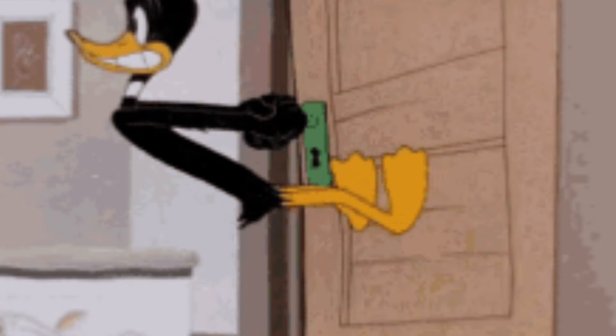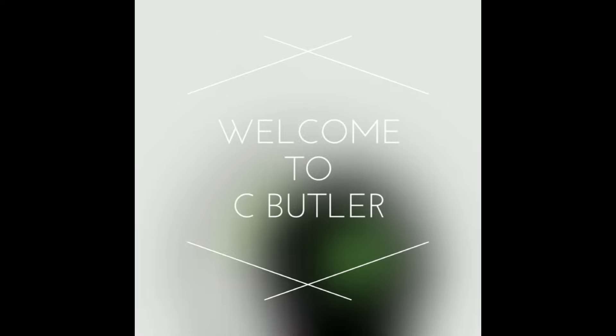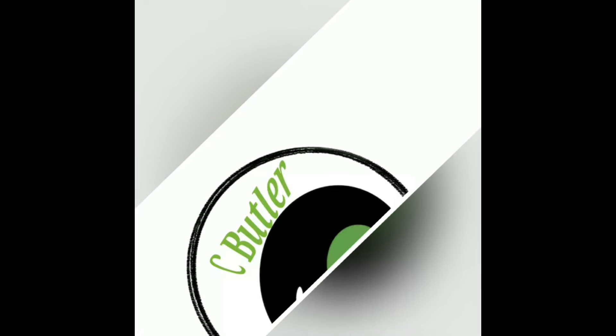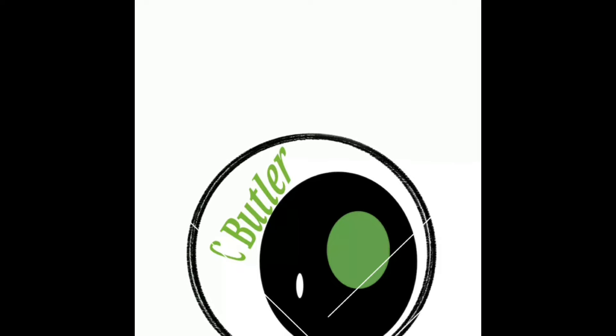So make sure you guys stay locked in. If you're brand new to the channel, I truly appreciate you for coming through if you're new to the crew, but if you're already a part of the crew — let's go ahead and take a look at the top five, more than five reasons to buy the YumaDigi Bison X20.